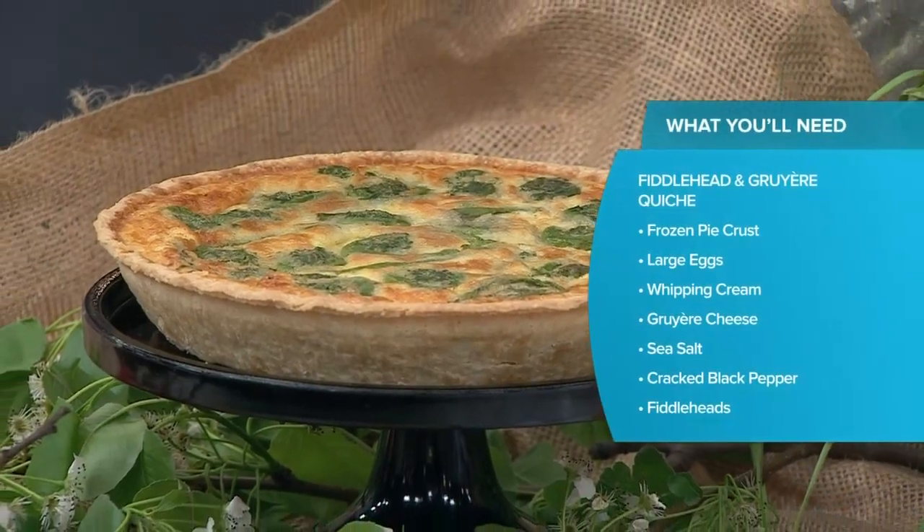We're here with another fiddlehead spring recipe. Chef Paul joins me in studio — thanks for having me back, always good to have you back. So foraging is a thing — you go out there and you went up to your cottage. Where do you find these fiddleheads? We find them along river bends; they grow in forests, they're really common. I think it's amazing that you forage — there you are in the forest with a basket. Okay, so we're going to make a quiche!